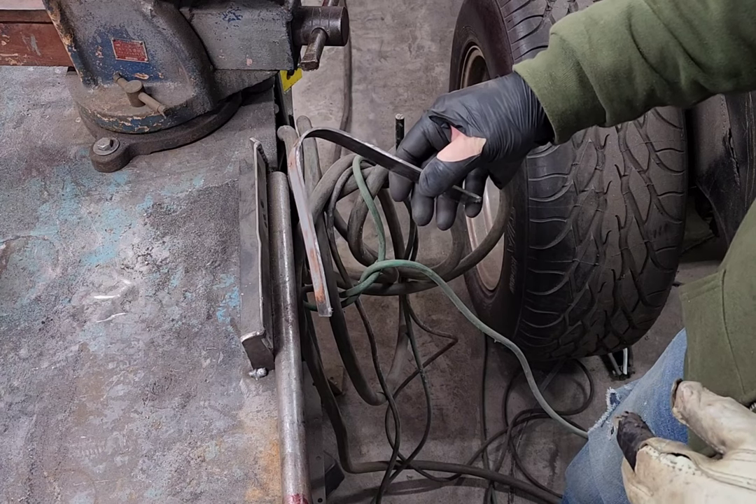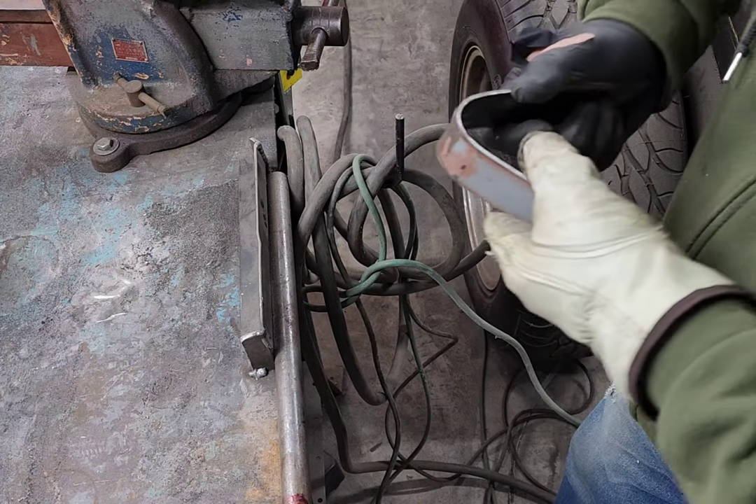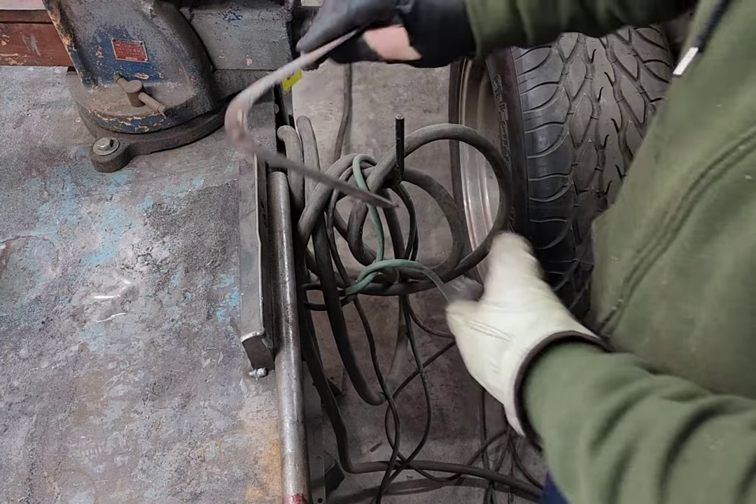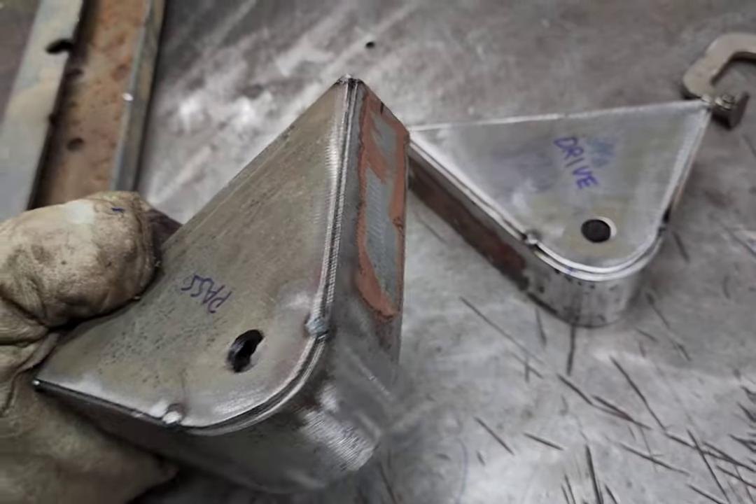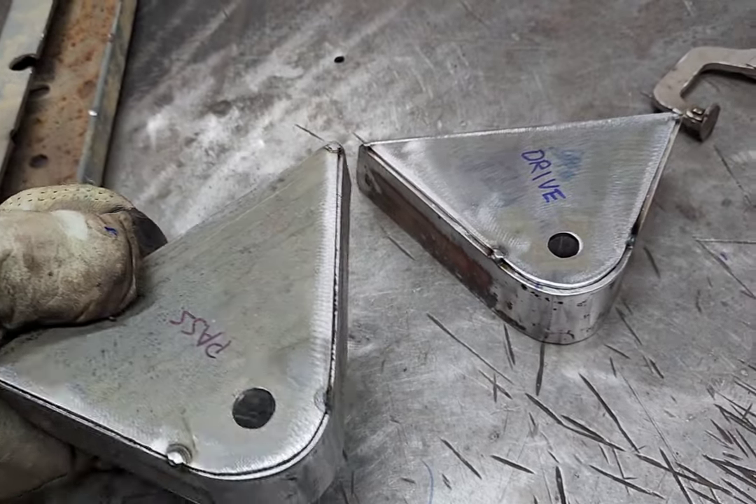Once you get it started it bends pretty good. Both mounts are tacked up and ready to test fit, then I'll weld them up.